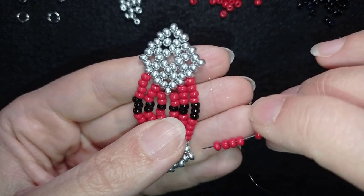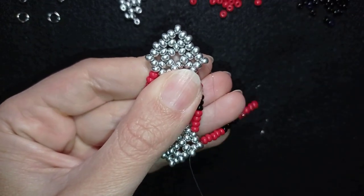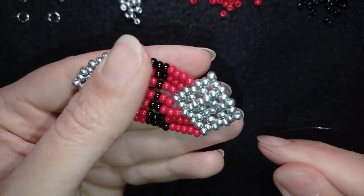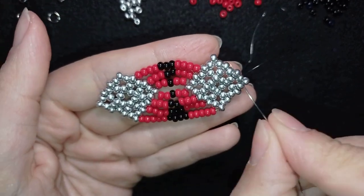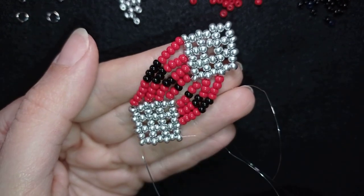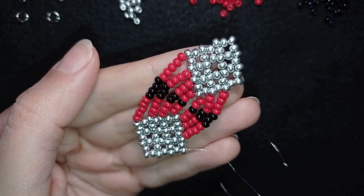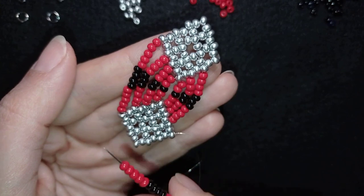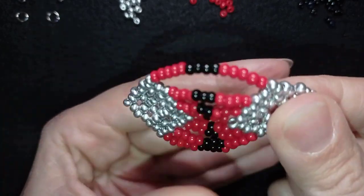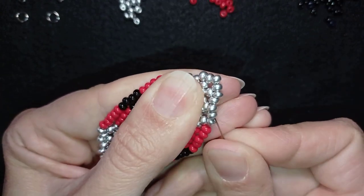This is what I have on my needle and I go like this. Now I reposition and exit out of here, going around the edge. I'm exiting out of this bead and taking five-four-five — the same sequence as before — and going into this seed bead. Now the last thing I need to do is make a knot and cut my thread.